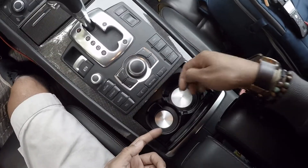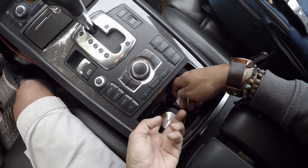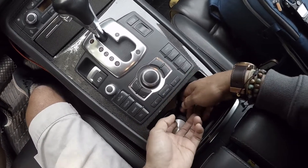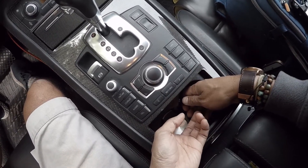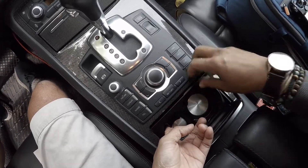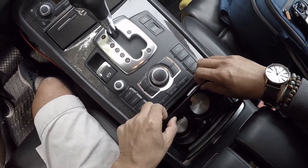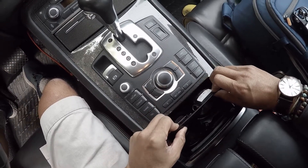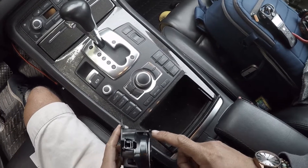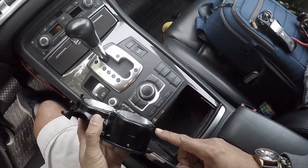The way to remove this is super simple. You can use both of these retaining clips to pull up and towards the back of the car in a kind of rotating motion. Just pull up like such, and then it should rotate towards the back of the car — flip it outward and there you have it. You can see the clip on each side.